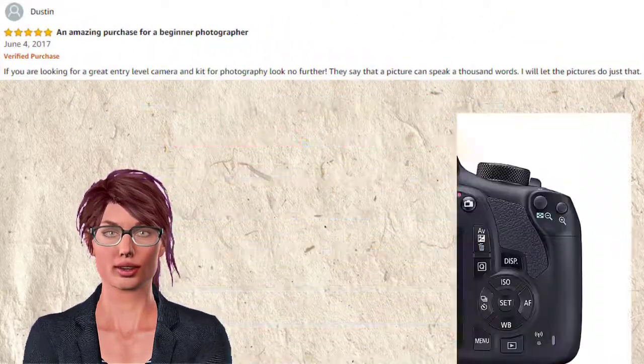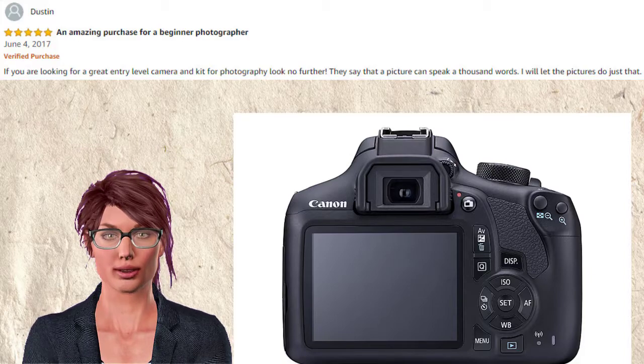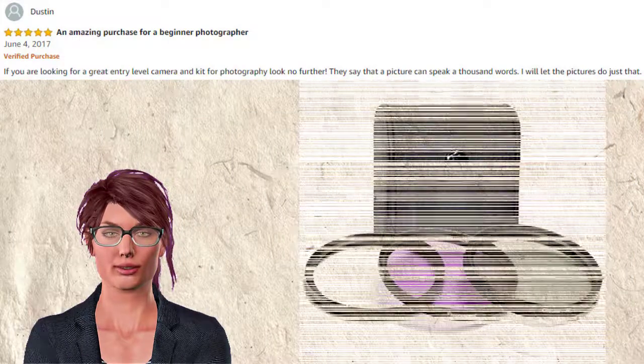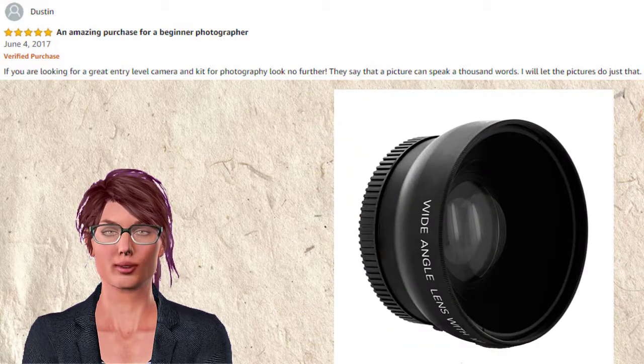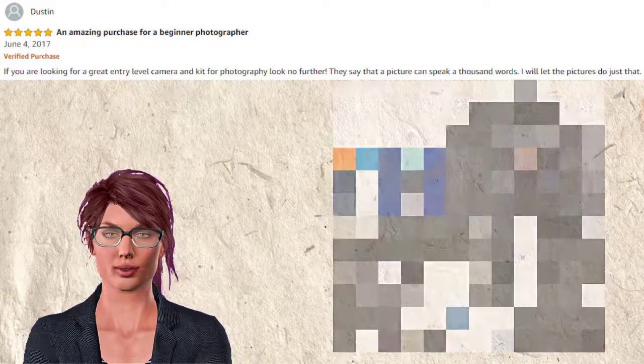Darsten said that if you are looking for a great entry-level camera and kit for photography, look no further. They say that a picture can speak a thousand words — he will let the pictures do just that. He highly recommends this product.